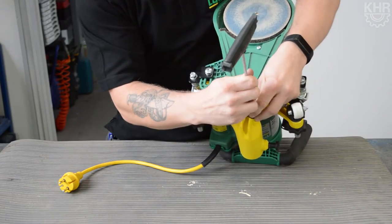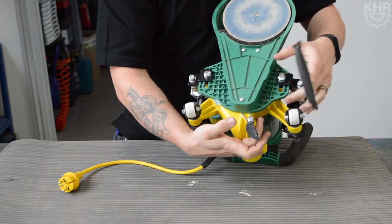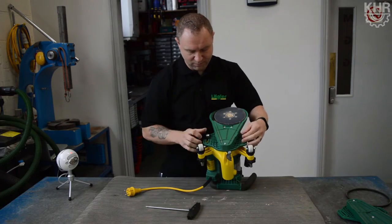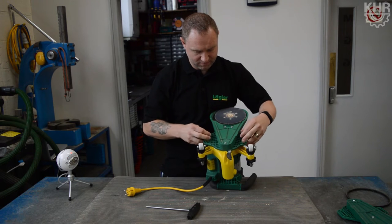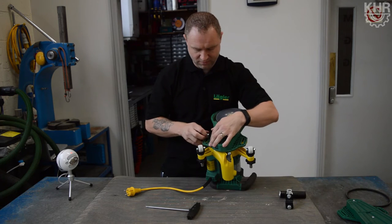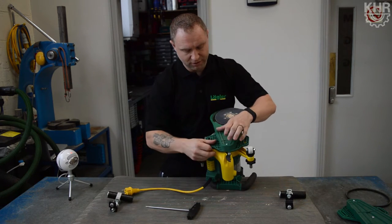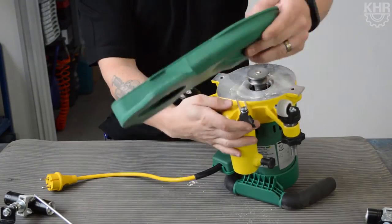The first one is your belt tensioner — just release that off. Once the plate has moved you can then undo it by hand, and put the brackets to either side. With that, your belt should come off nice and easy with a twist.